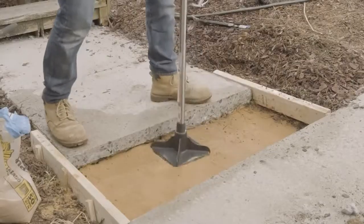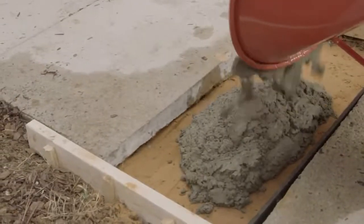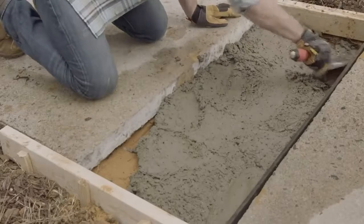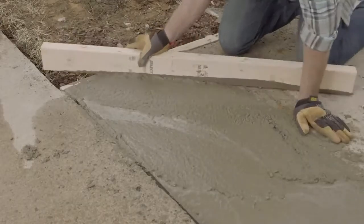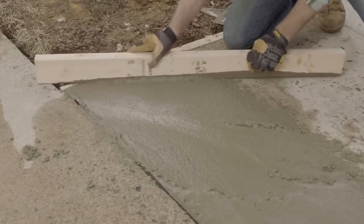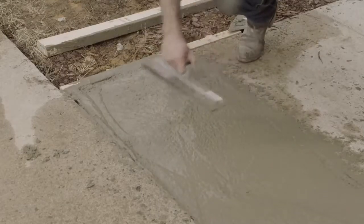Spray the inside of the form with oil for a clean release. Put a couple of inches of sand in the form and wet it down. Mix your concrete and pour it into place, making sure to get into all the corners. For an easy way to find out how much concrete you'll need, check out Lowe's Concrete Pad Calculator at Lowes.com. Then comes the screed — screeding is when you use a long board to flatten the concrete. Move it slowly from one end to the other with a short sawing motion, adding concrete to any low spots as you go.